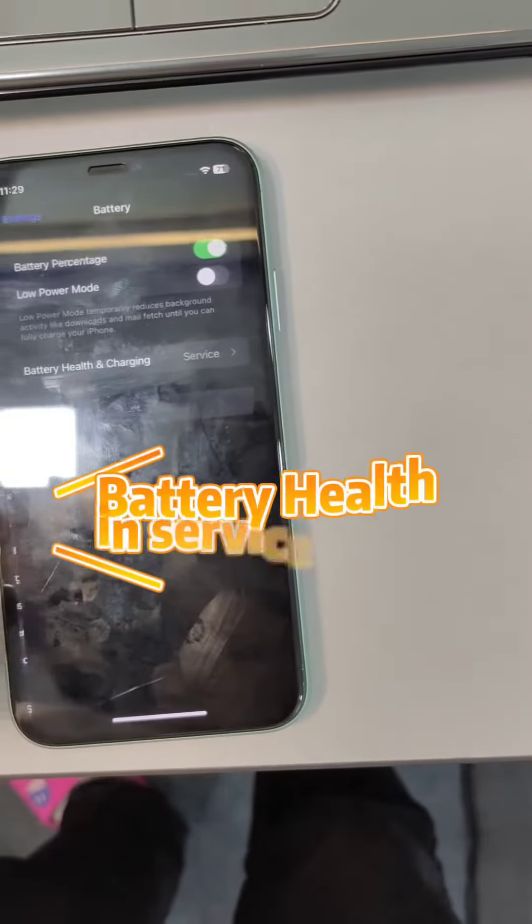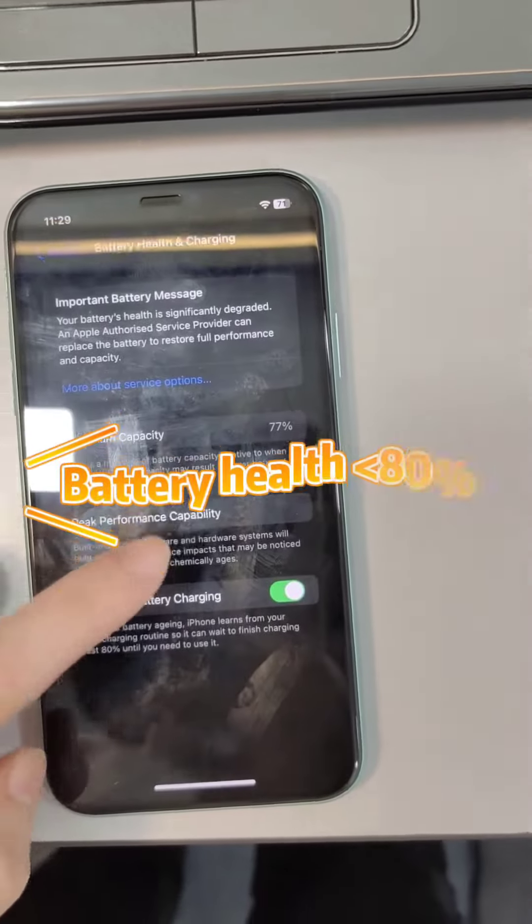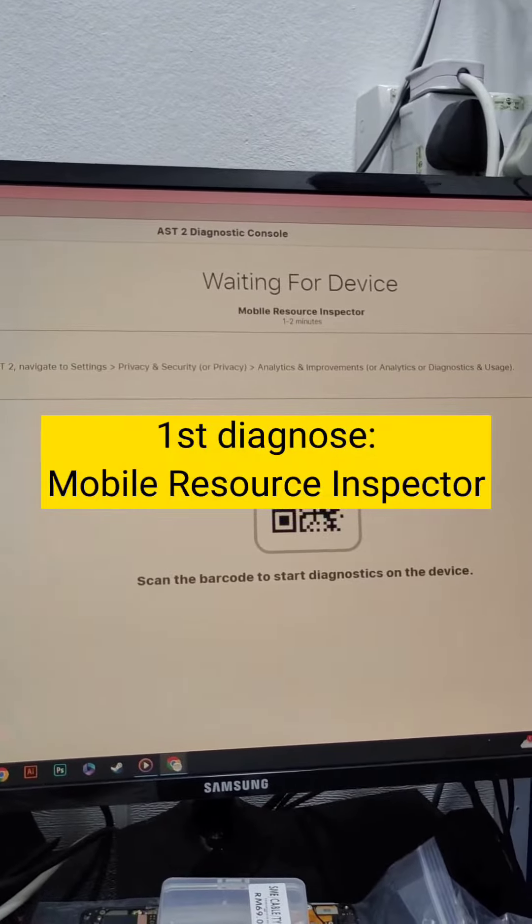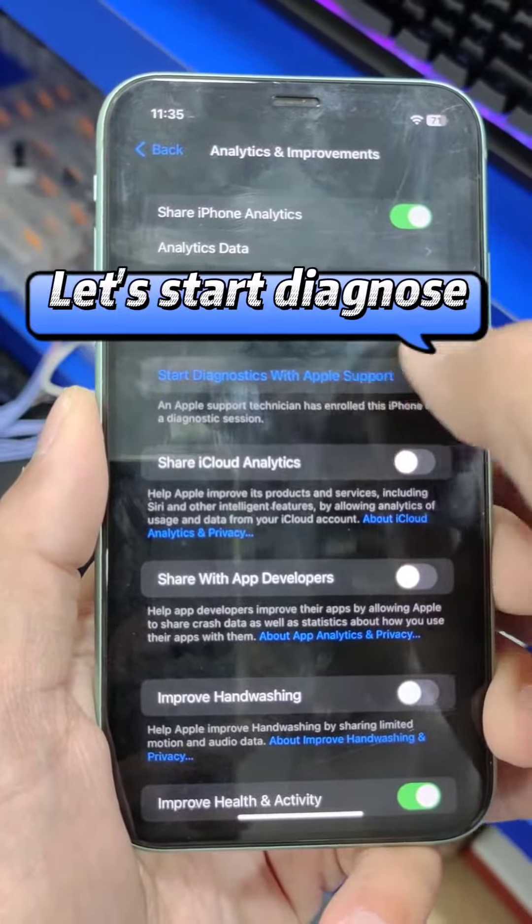iPhone 11 battery health is in service, less than 80%. First Diagnose using Mobile Resource Inspector. Let's start the Diagnose.